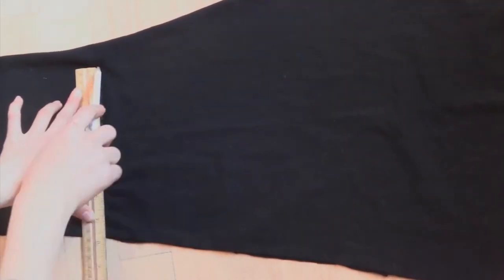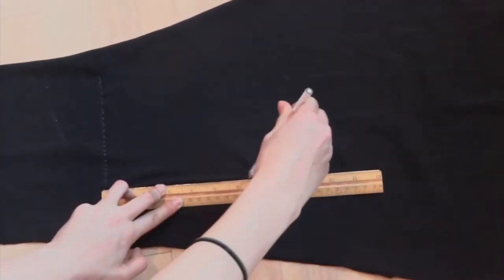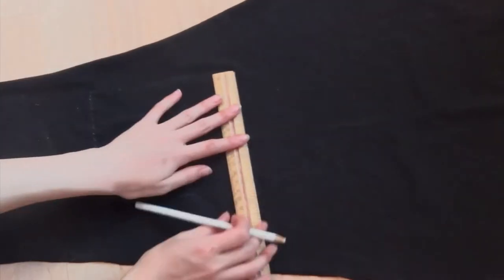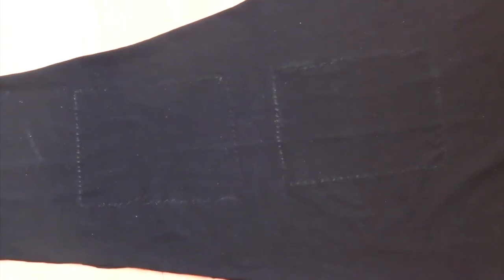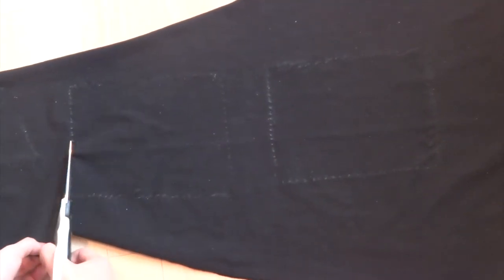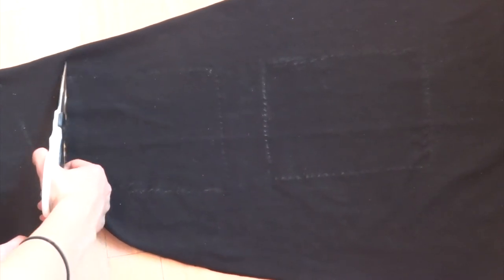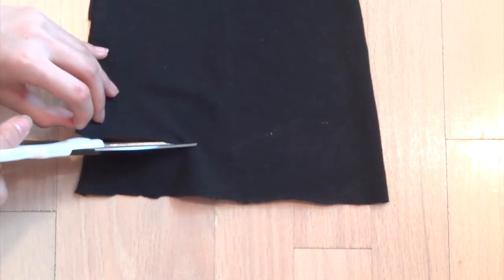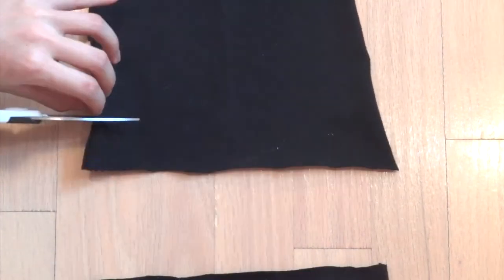Trace two of these rectangles onto your fabric and then cut them out. Then cut out two thinner strips of fabric — mine are approximately two inches wide.